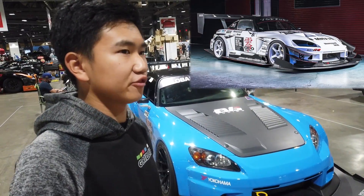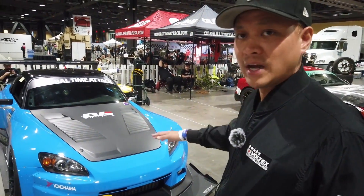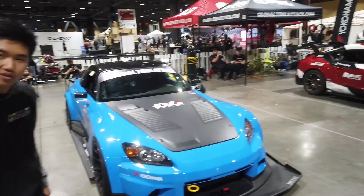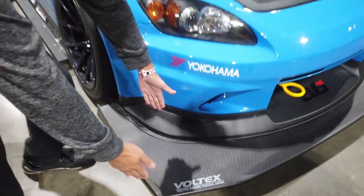This kit was actually used in Japan before — Top Fuel developed it. But this is actually the toned-down version of the Top Fuel kit; it's designed for something with a little bit less horsepower than Top Fuel. It's like a foot worth of splitter — slightly less aggressive.